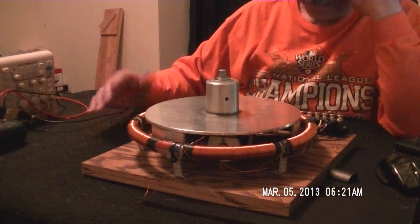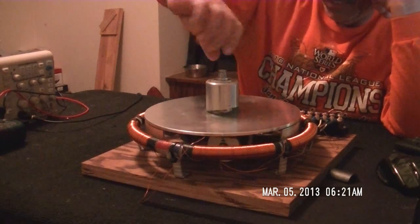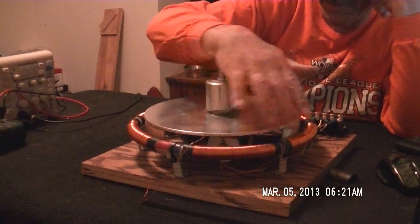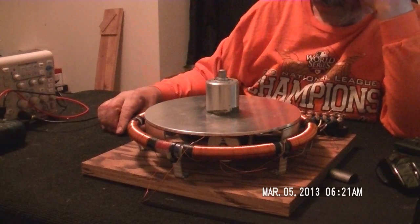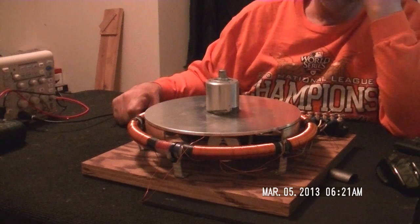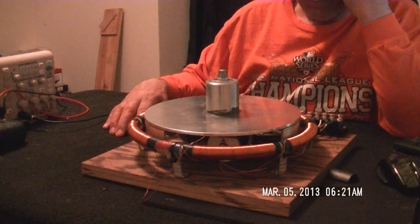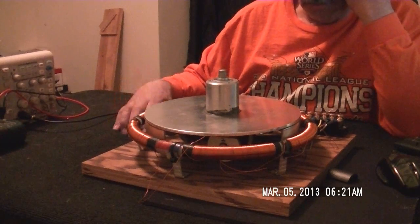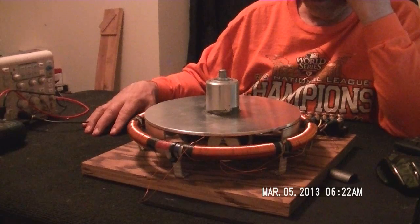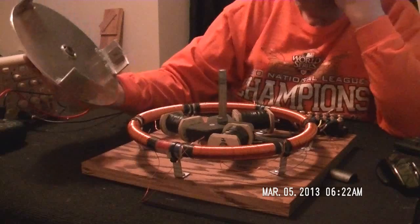The idea here is once you fire up the motor and get this rolling, with that output going to your charge, you have a separate charge circuit for this coil. You take that AC waveform, run it through a bridge rectifier, and run that to your charge too. So this is more like an over unity plus system, and I know nobody has one of these designs.